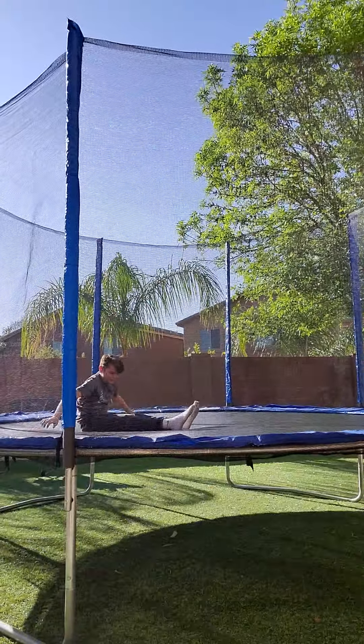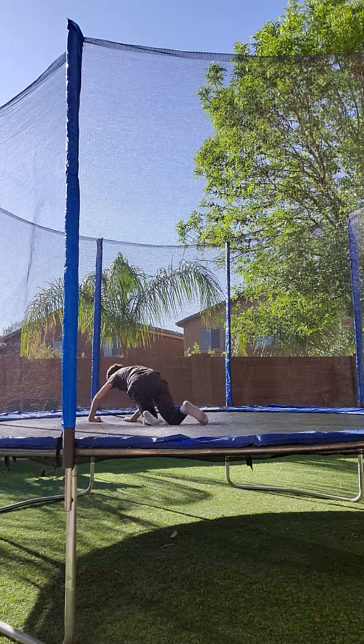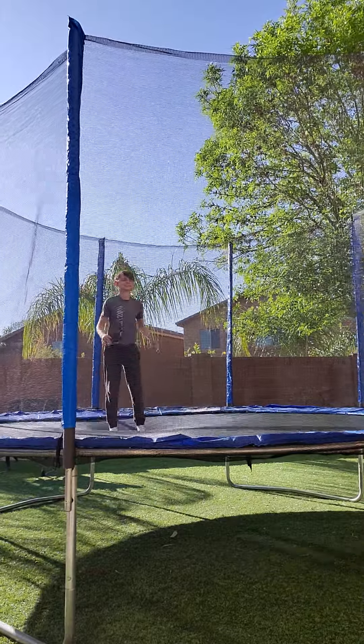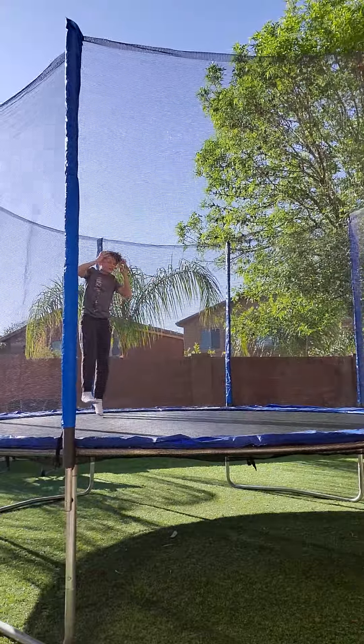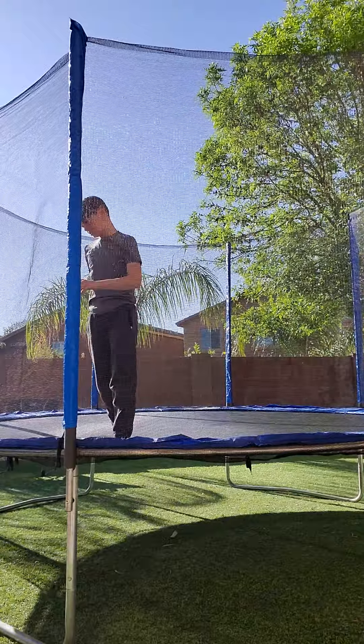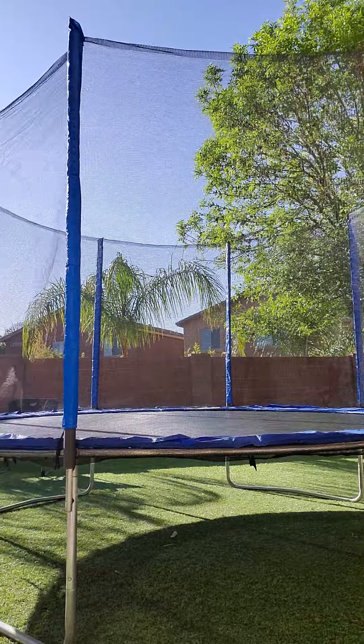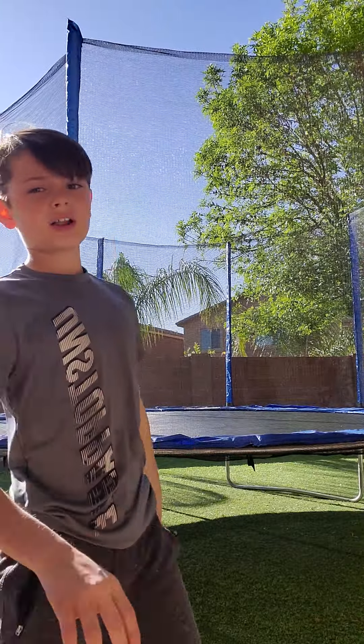I just got on the trampoline and my legs are really tired. I could do that but I'll have a headache. I'm gonna pause the video real quick because when I jump my head hurts — I had a lot of tests at school today. I'm gonna wait until my head feels better.